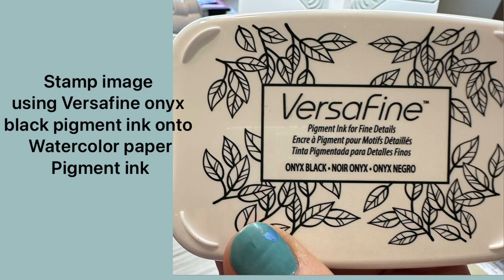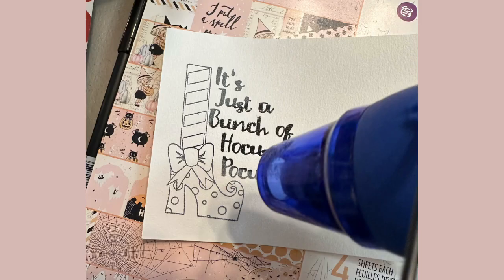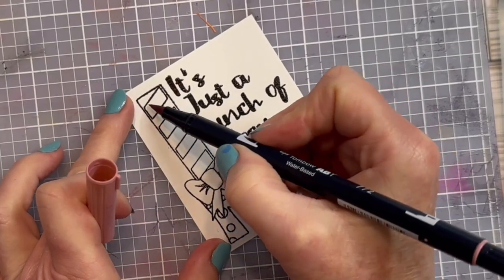I stamped it with VersaFine Clear, used clear embossing powder, and then heated that up with my heat tool. I did use watercolor paper.